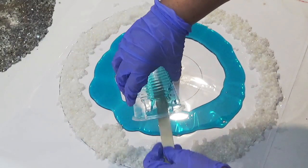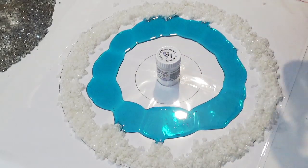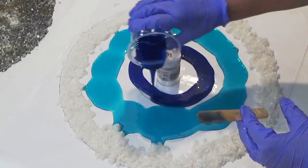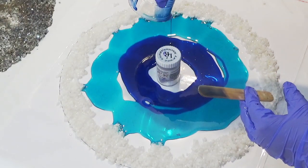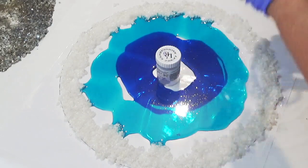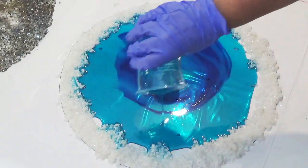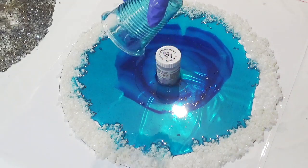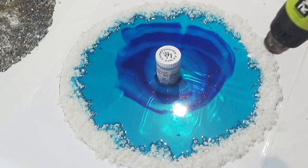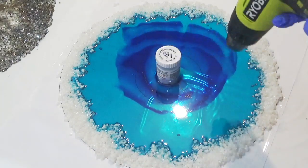I've mixed some India ink into the resin because I still want a translucent look. When wanting a translucent look I usually stick with ink, because you only need a few drops to tint it — whereas pigment could end up too opaque. I want the light to be able to shine through; it is a lampshade after all. I've used a cobalt blue and a teal in the center, with a little more teal poured over the top to make sure there's enough resin so it's not too thin when I come to shape it.